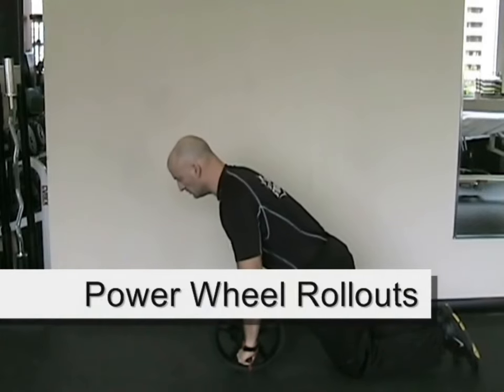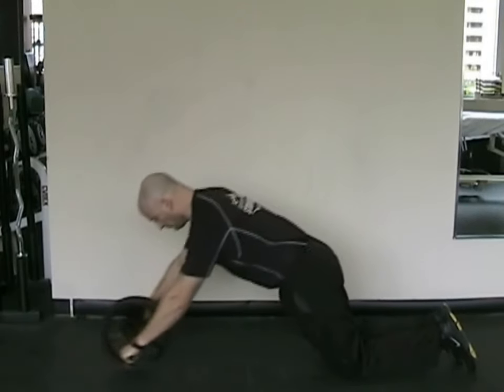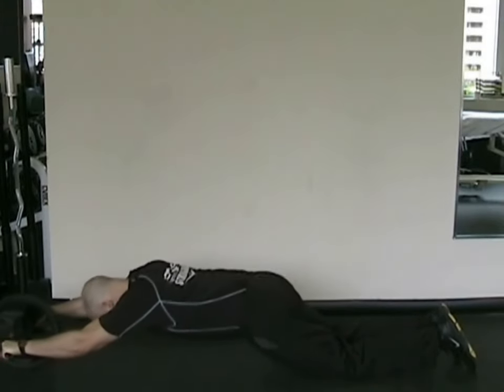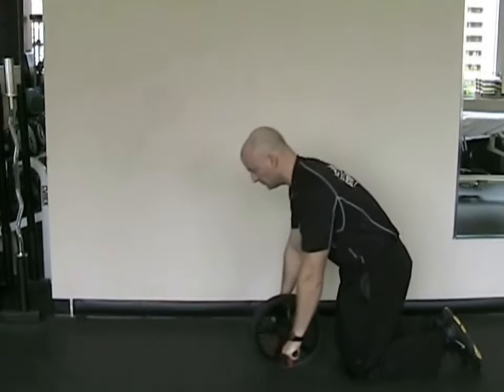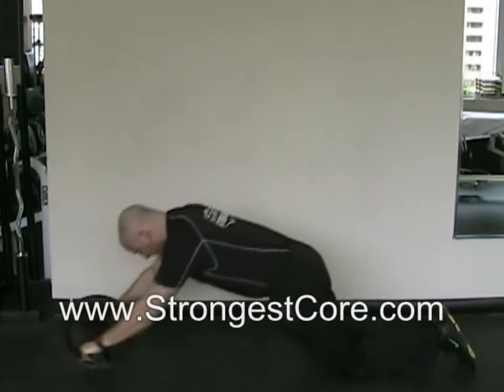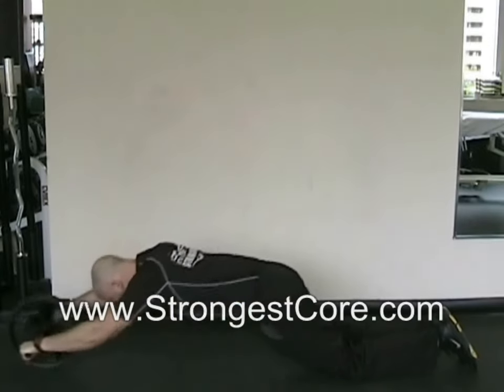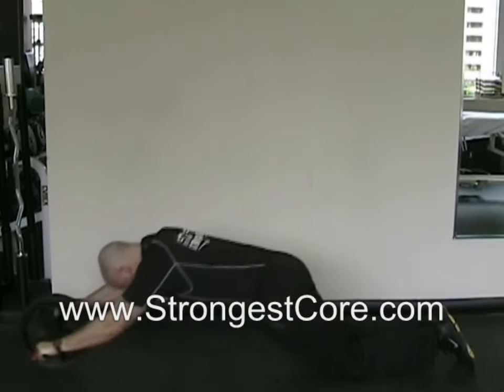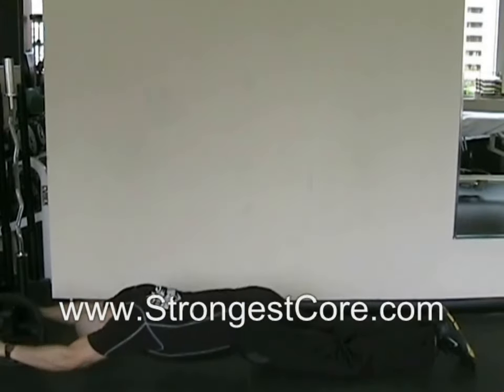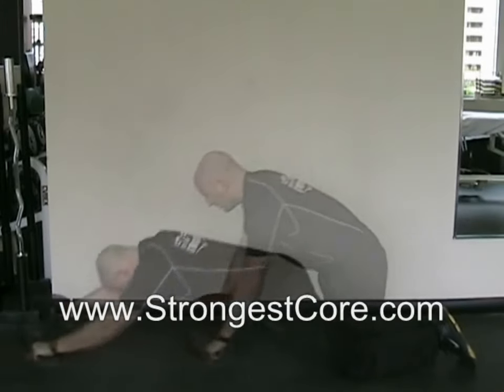The first exercise is called the Power Wheel Rollout. The Power Wheel is a great core training accessory for training the midsection and your core musculature. You start this exercise from your knees and then slowly extend your arms overhead with the wheel and hands, keeping your core musculature engaged the whole time. You want to try not to let your back go into extension — don't arch your back. You also don't want to sit your butt back or stick your butt out excessively at the top of the motion.